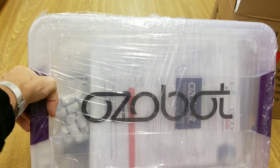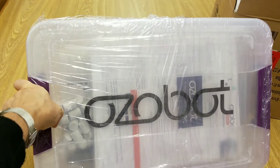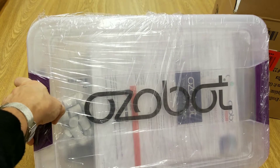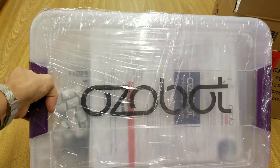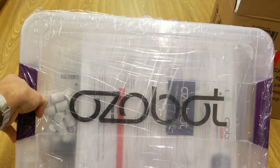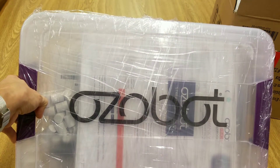Hey Leastown, this is Mrs. Edie. We got our Ozobot package in the mail and I thought it would be fun if you watched me unwrap it. Hopefully in the next week or so you will be coming to the library to play around with these Ozobots. So let's go see what's inside.